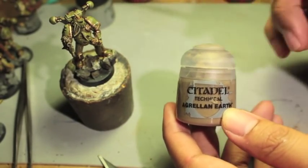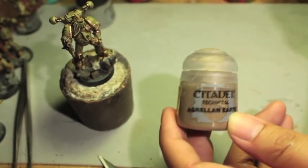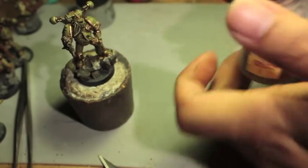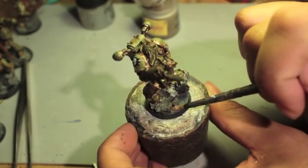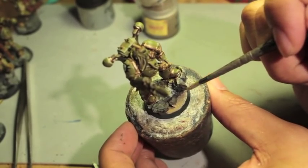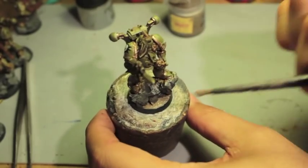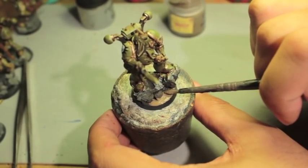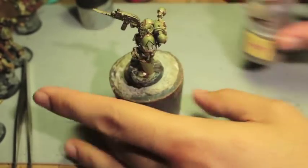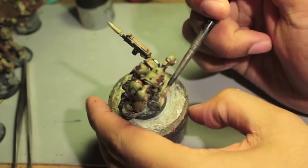Agrellan Earth is a paint that you use to paint onto the bases. You paint it on and then it cracks, and the cracks show up on it. You want to use a brush that you're not really fond of. Paint it right on to the base. I've actually heard that you're supposed to paint a different, lower color that shows in the cracks. You want to paint a good amount of this stuff.